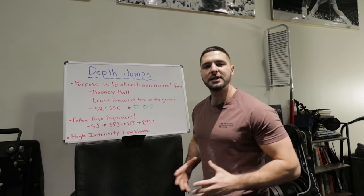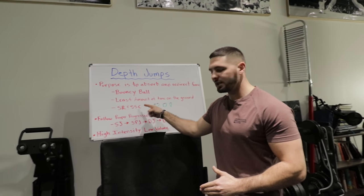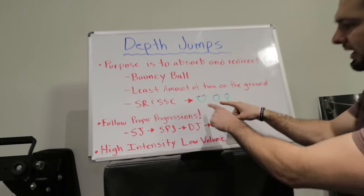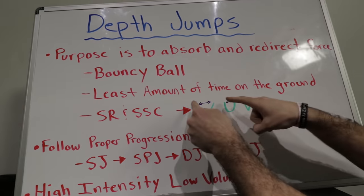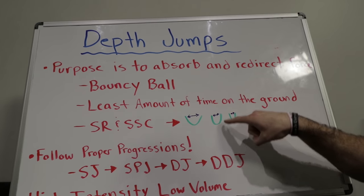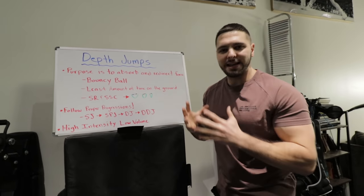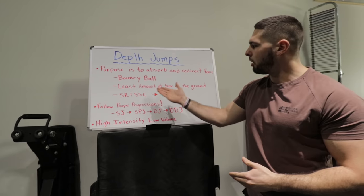The person who gets the most out of the depth jump is the person who can utilize their stretch reflex and their stretch shortening cycle. As you go down and absorb that force, you are utilizing your stretch shortening cycle. A beginner athlete spends more time on the ground than an advanced athlete. An intermediate athlete can utilize that stretch shortening cycle faster, and an advanced athlete — it looks more like a V — they hit the ground and jump back up as fast as possible, being as reactive as possible.